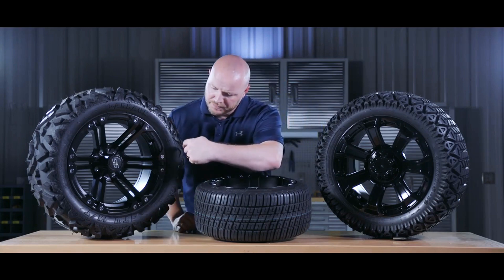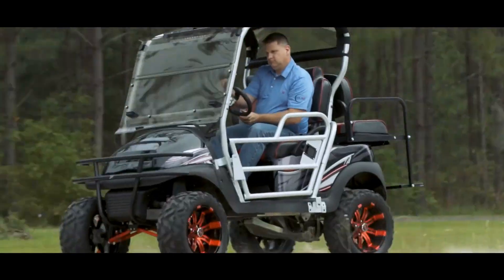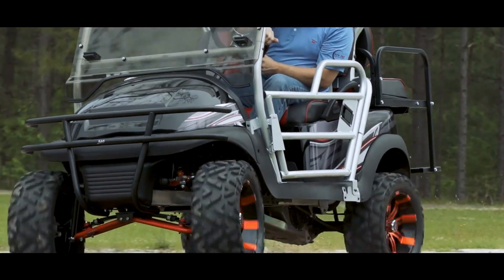On the sidewall the tread pattern actually wraps around. This helps with traction while you're off-roading. This tire is not meant for paved surfaces as it will shorten the life of your tread.